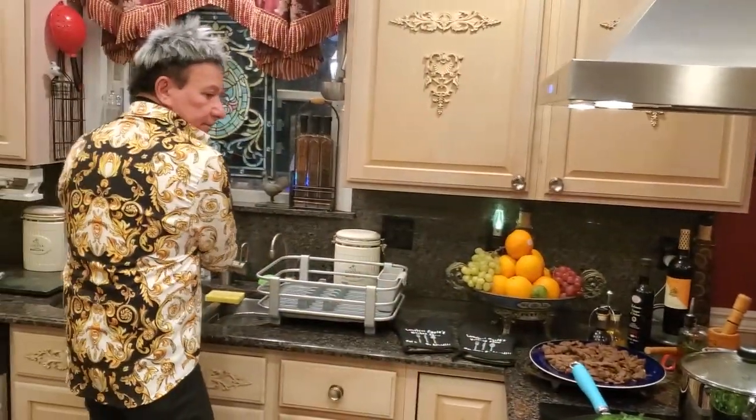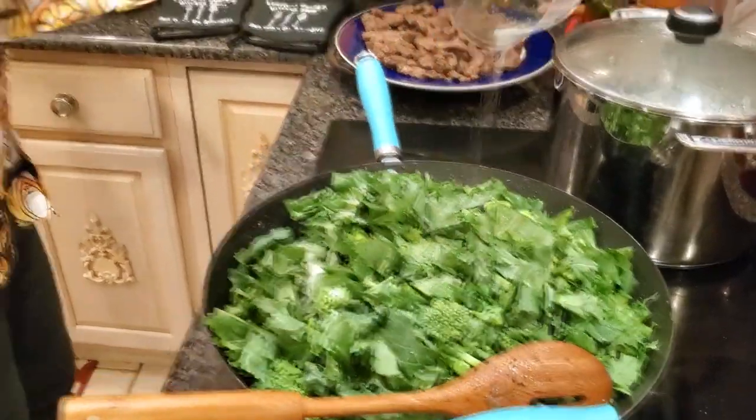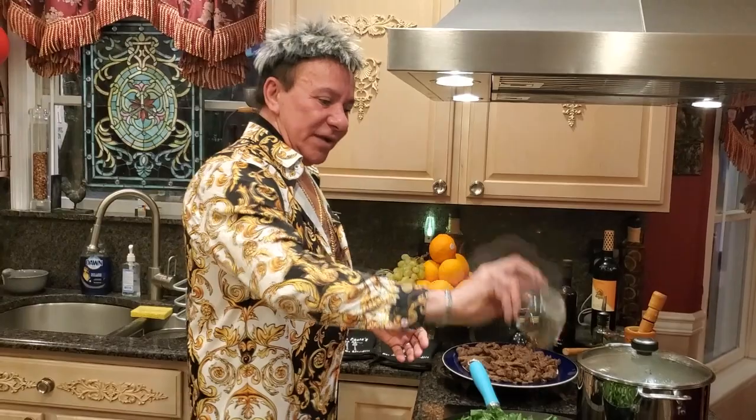My next step is gonna be my salt — one teaspoon and a half, but if you need more just add it. My next step is gonna be my black pepper — one teaspoon. If you don't like black pepper, don't use it. That's when the colors and the flavor come together!